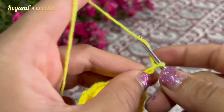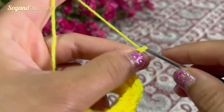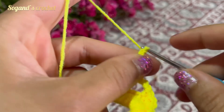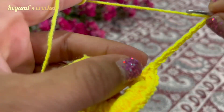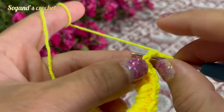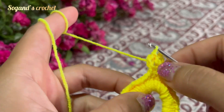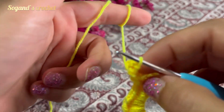One, two, three, four, five, six, seven, eight, nine chains. Insert your hook into the first chain, then make a slip stitch. Turn your yarn.